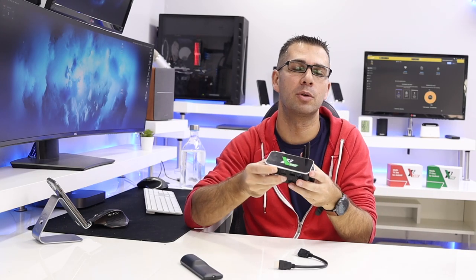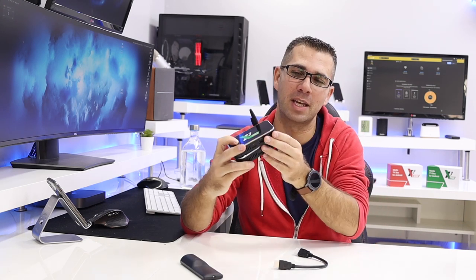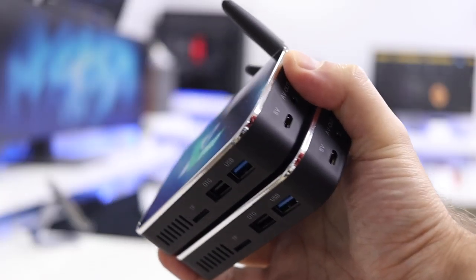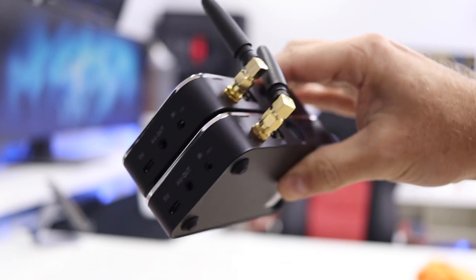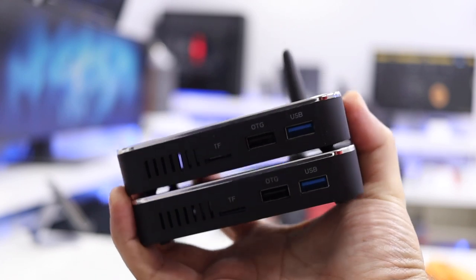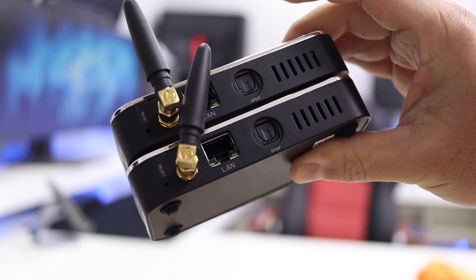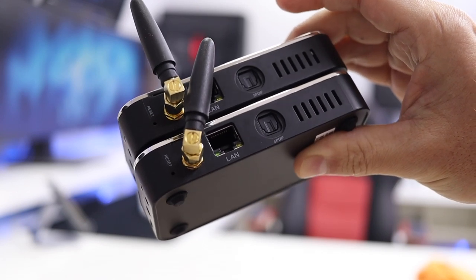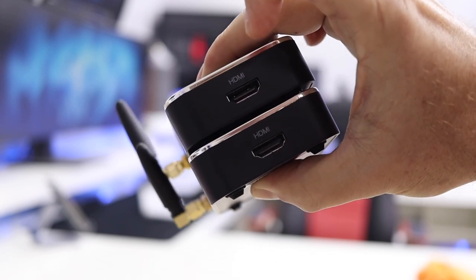They have interesting features and I'll share all of them, starting with the connectivity which is the same. Powered by a micro USB port, there's also an AV out and an infrared output which we can use to extend the IR signal — inside the box there's a cable to extend it. At the front we have a micro SD card slot, one USB 2.0 and one USB 3.0, and at the back we have the Wi-Fi antenna, reset switch, gigabit RJ45 Ethernet connection, and also an optical audio output.